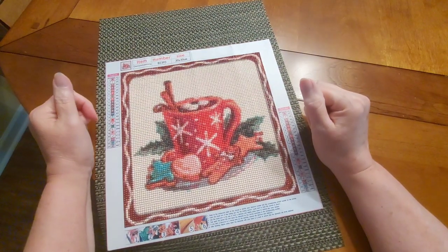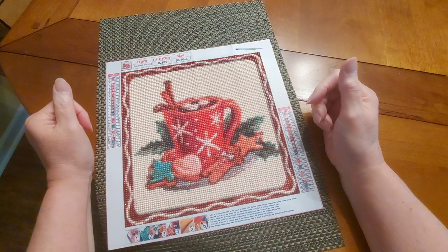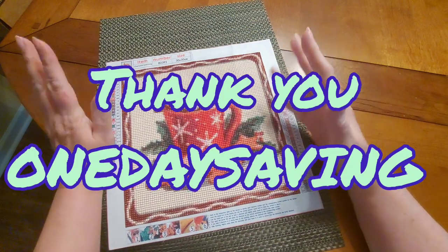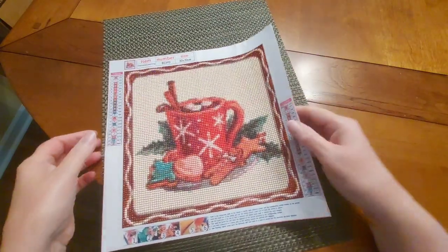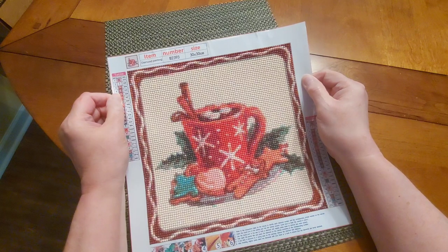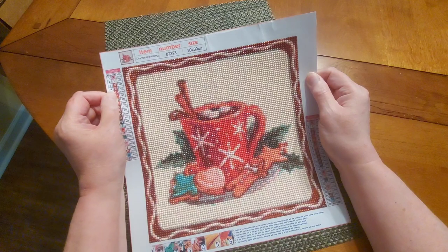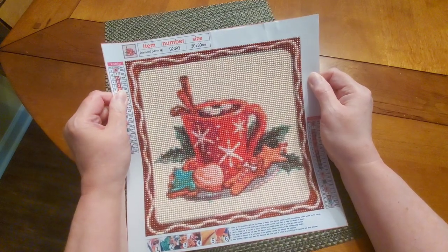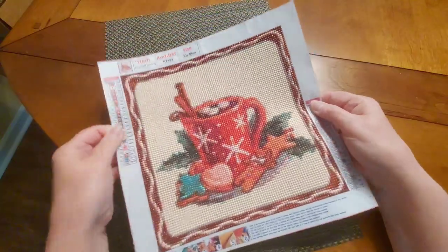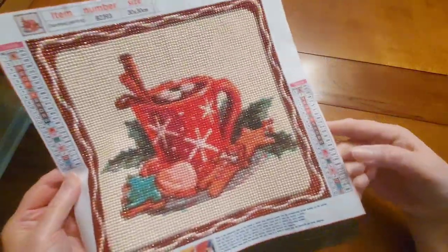Hello and welcome to another edition of Diamond Painting with Sweet Tea. Today we have a completion video from One Day Savings — they have beautiful products. This is the diamond painting I just completed. I call it 'Cocoa and Cookies,' and they have it listed as 'Diamond Painting Full Round Red Cup, 30 by 30.' It's $3.67 on their website, with 23 colors and DMC codes.